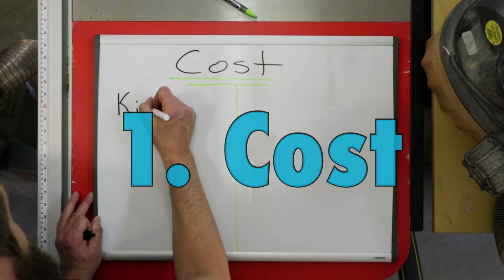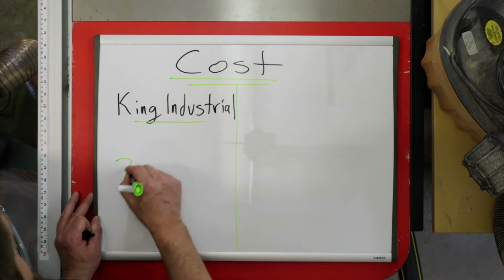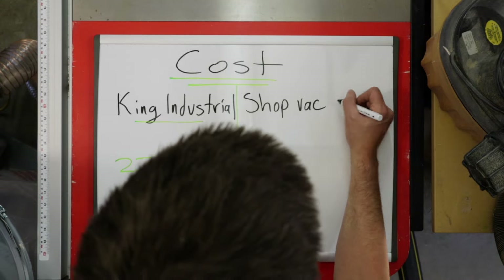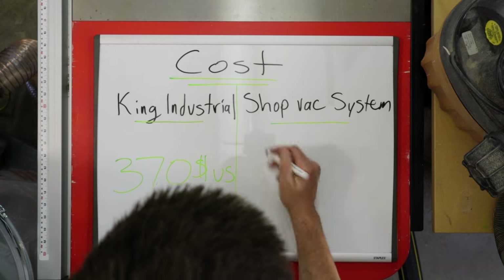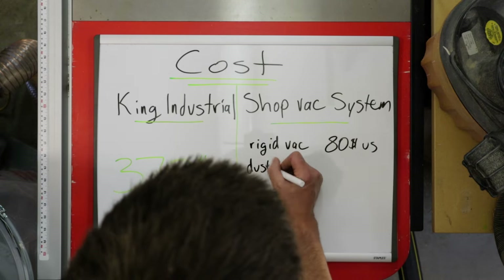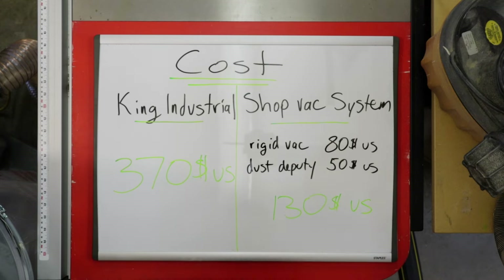The one and three quarter horsepower dust collector from King Canada costs $370 American. The shop vac system is comprised of the Ridgid vacuum, which is $80 US, and the dust deputy, which is $50, for a total of $130 American — a savings of $240.